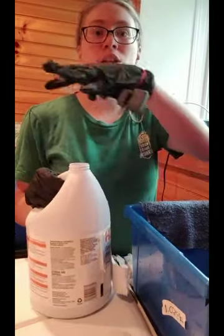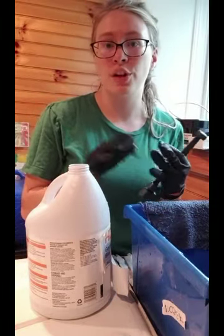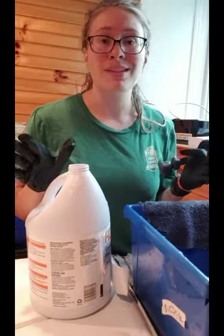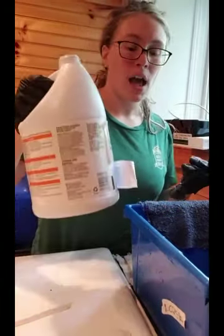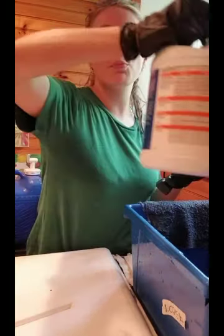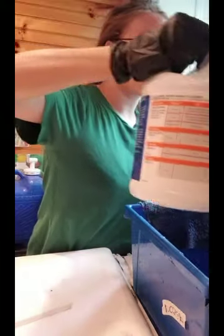I'm going to open up my bleach — I do have gloves on. Very important: you do not want concentrated bleach on your clothes or on your skin, it will stain. So wear gloves. I like to pour the whole bleach bottle over my bin, so even the bottom of my container is over my bin.